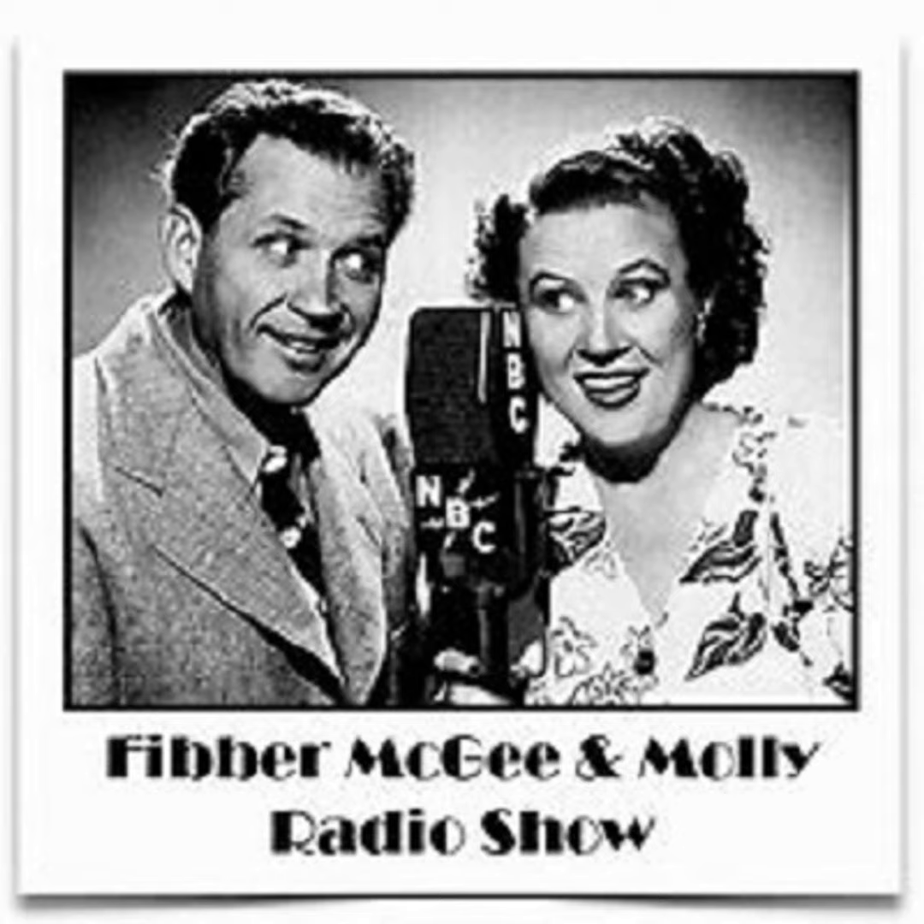Have you ever noticed when you are driving home in your car how different sounds create different moods? The purr of a good motor is a happy sound. The rattle of a loose fender is an annoying sound. But the saddest sound in the world is when you're just pulling into your driveway and a tire goes flat. It's Fibber McGee and Molly! Well, I can't think of a better driveway to have it in. Look at that thing — flatter than the day before payday.